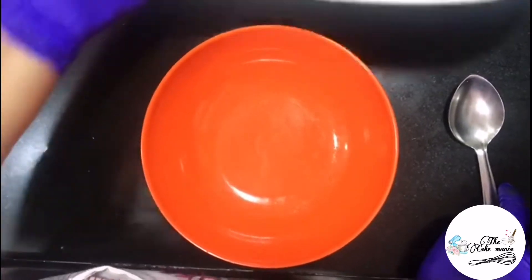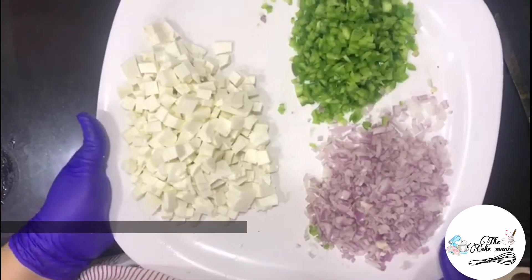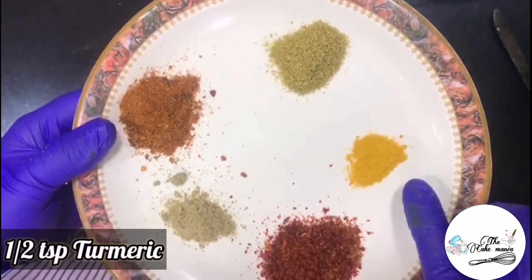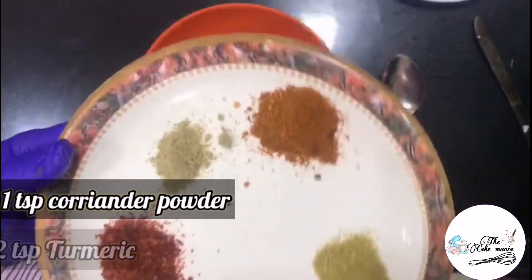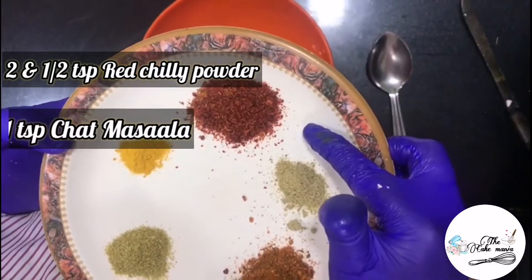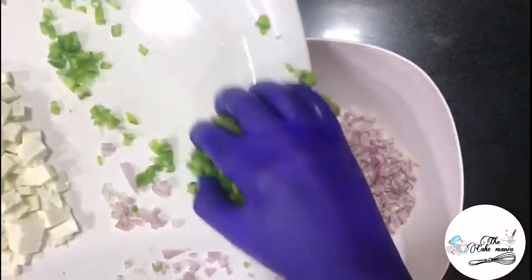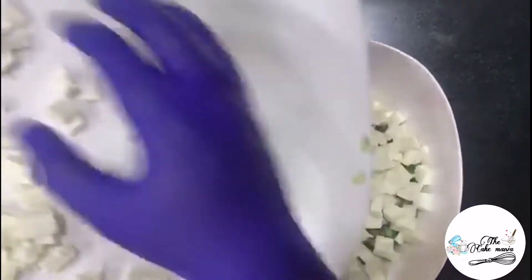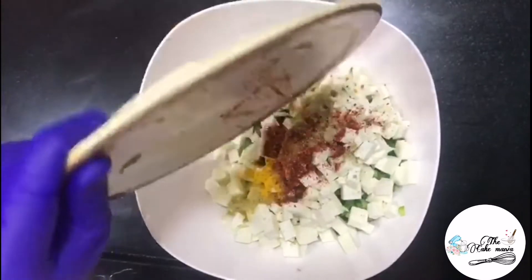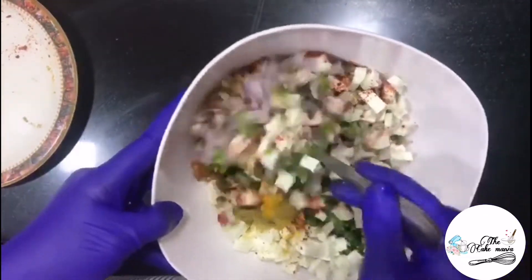For paneer filling, here I have taken 1 small capsicum chopped, 1 onion chopped, and 350 grams of paneer chopped in cubes. And then we will add half spoon of turmeric, 1 teaspoon of coriander powder, 2 spoons of peri peri masala, 1 spoon of chaat masala, and 2 and a half spoons of red chilli powder. In a mixing bowl, I am just going to add all the ingredients and masalas, and with the help of a spoon, I will just gently mix them all.